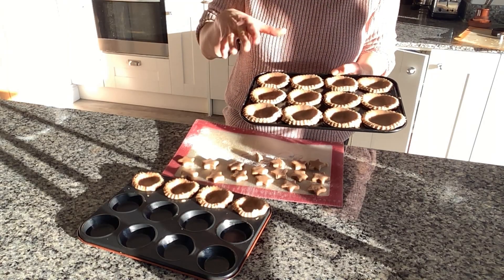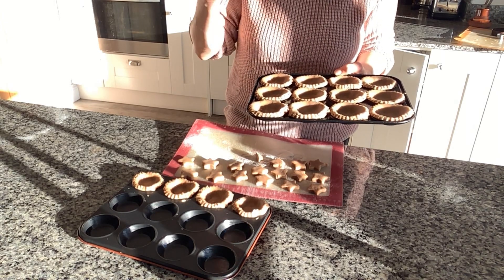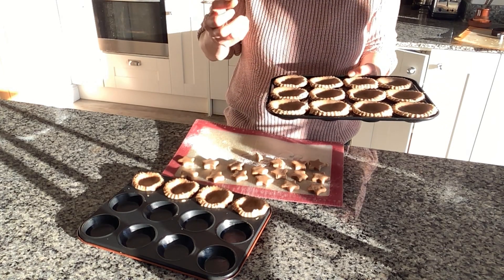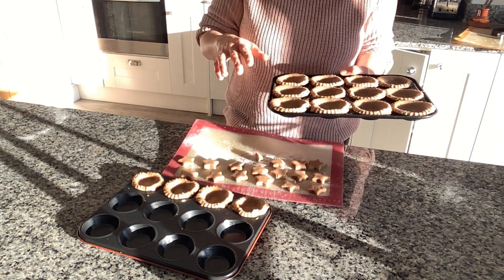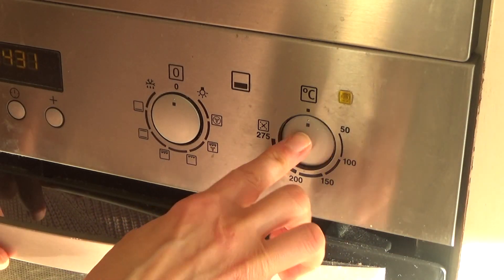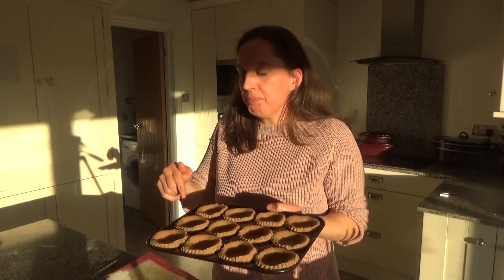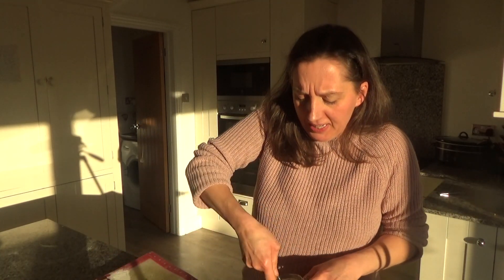I've finished making the bases for the mince pies. I'm going to put these in the fridge for half an hour — the reason is that hopefully the biscuit dough used for the base and the top will become nice and crunchy. The biscuit dough has been in the fridge for about 15 minutes so I'm going to preheat my oven to 200 degrees. The oven has preheated and the bases and lids have been in the fridge for a good half an hour.